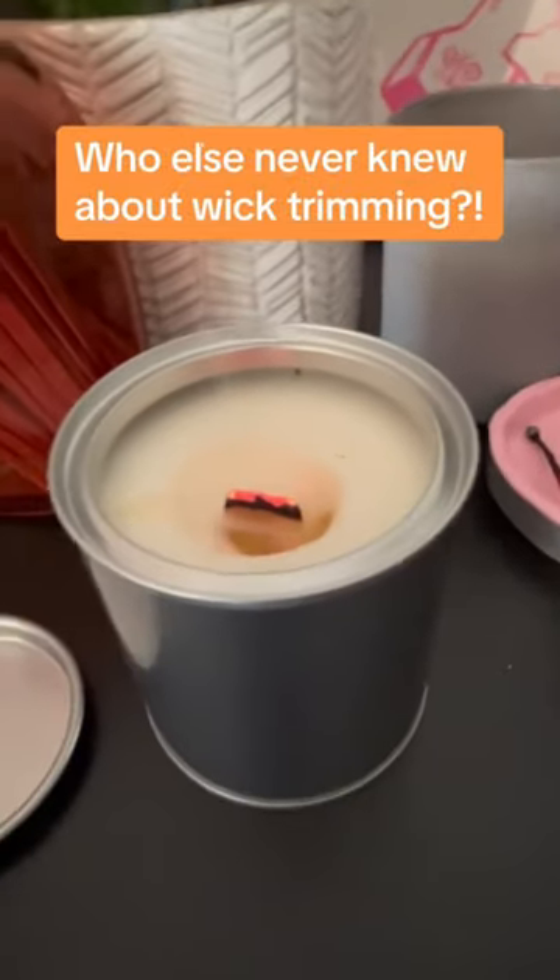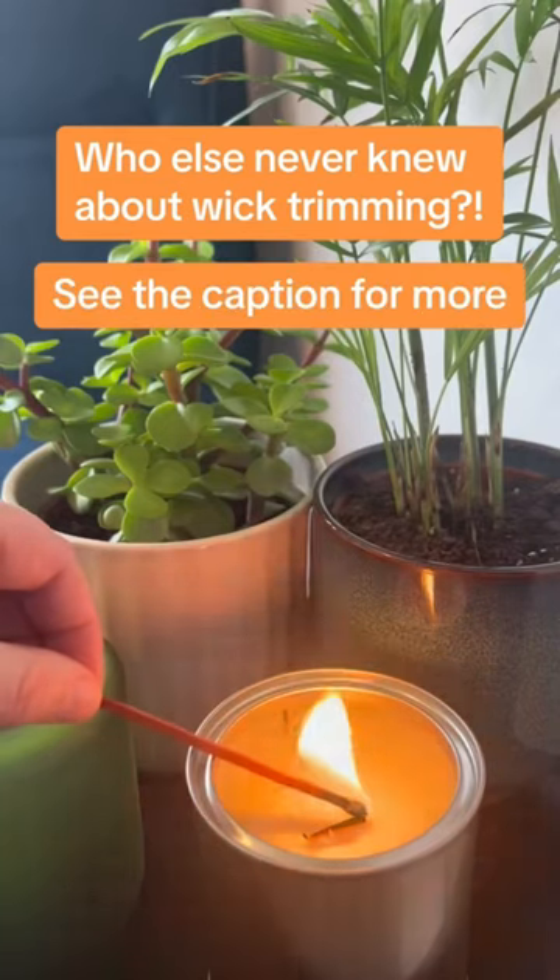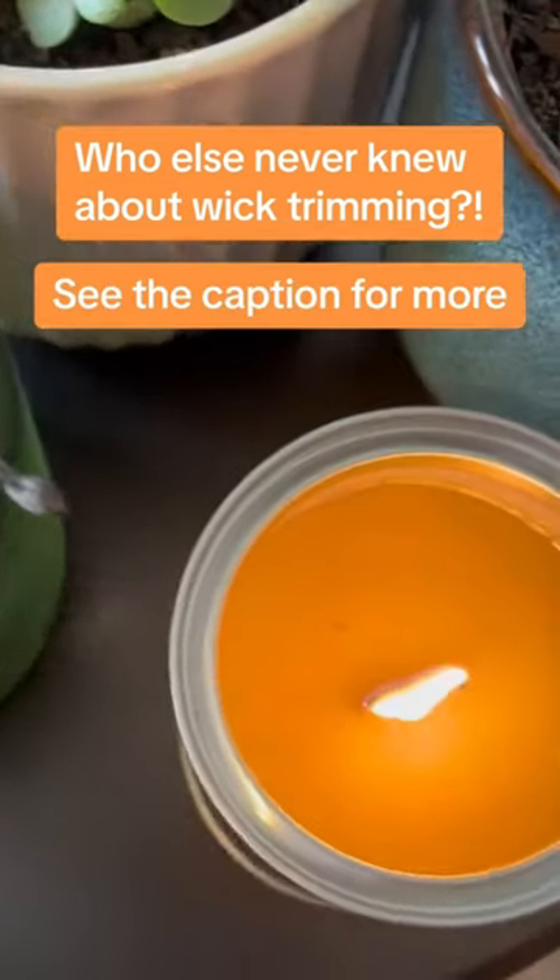You'll avoid that sooty smoky flame, it stops it tunnelling, and you basically just get a longer life out of your candle's burn time. So trim your wicks — they'll thank you for it.